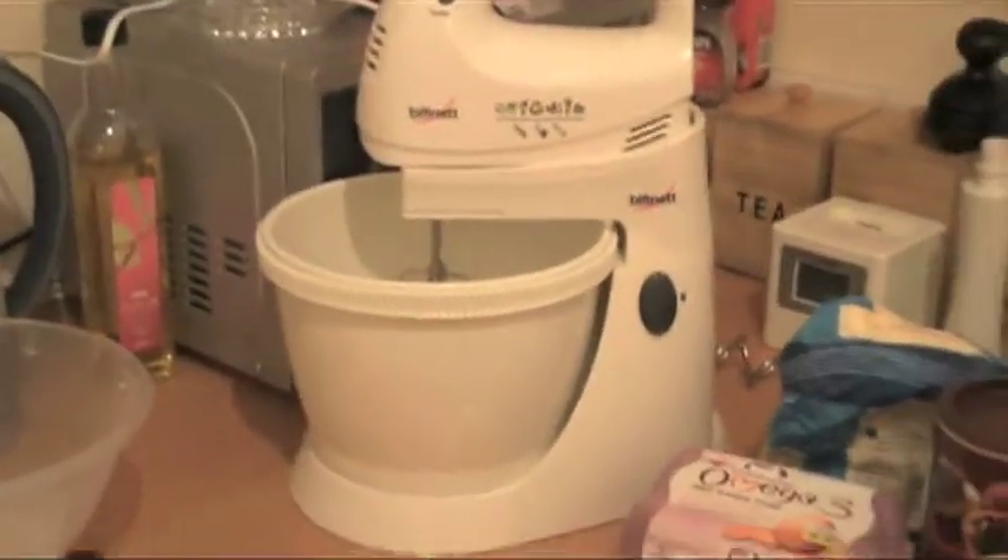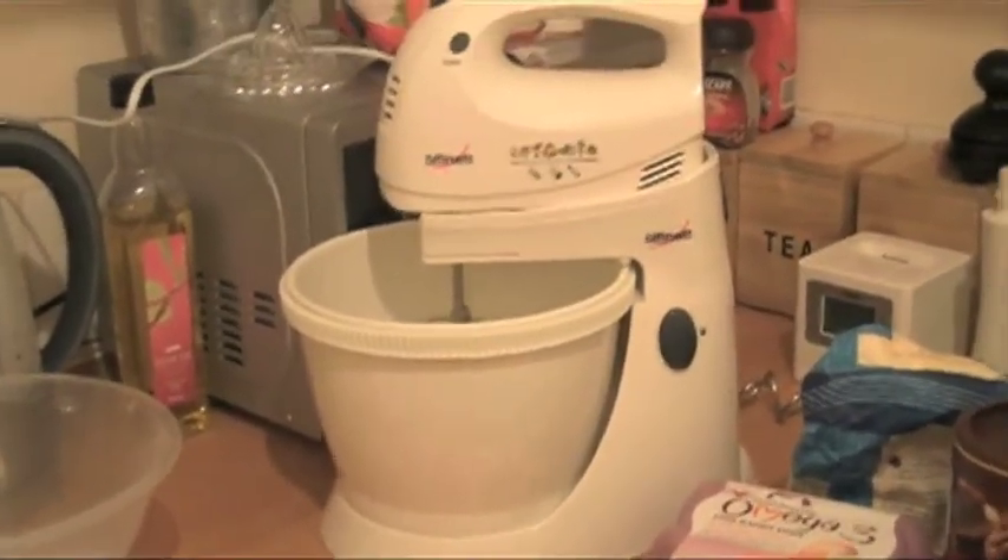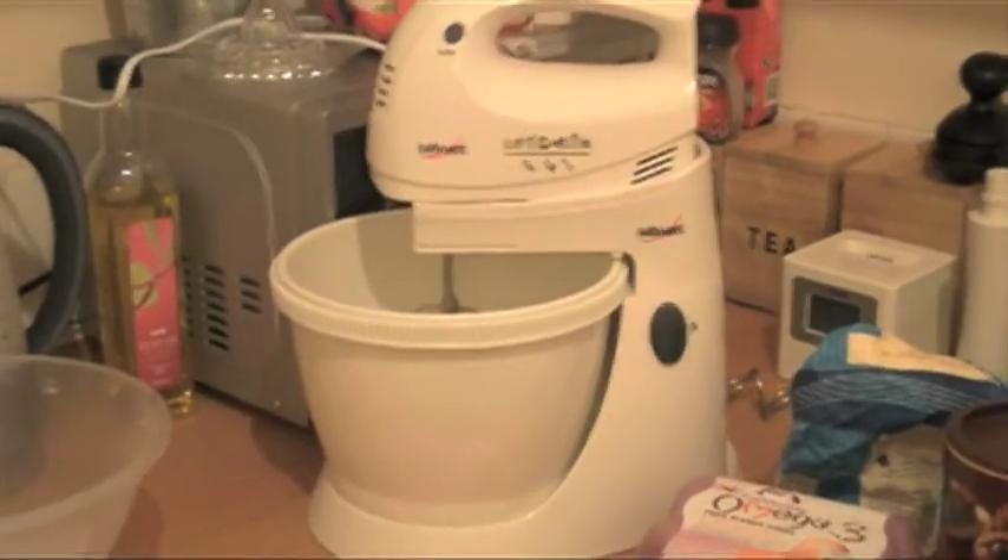This is my new piece of machinery — it's a food mixer that my parents bought me for Christmas, but I haven't used it yet, so this will be the first time.